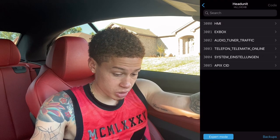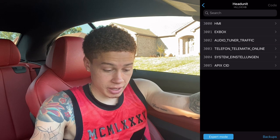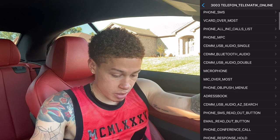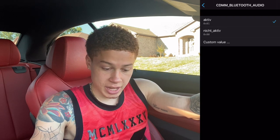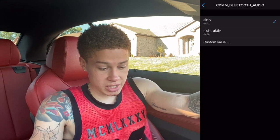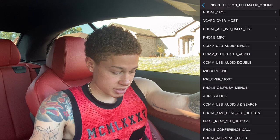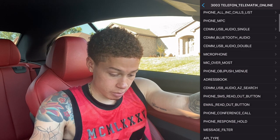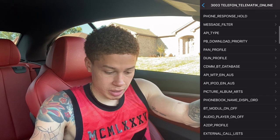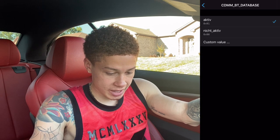Then go to 3003 Telephone Telecomatic Online and click on that. Scroll down to CDMM Bluetooth Audio and make sure that's active. Keep in mind I already have this coded into my car, so everything I tell you to set active will already be active on my screen, but yours probably won't be active yet. Once CDMM Bluetooth Audio is active, scroll down and find CDMM Bluetooth Database and make sure that's active as well.